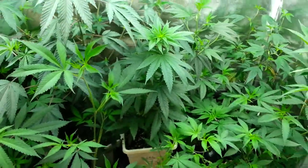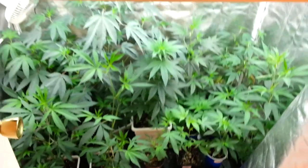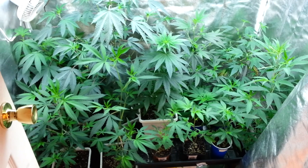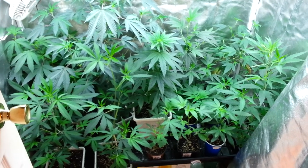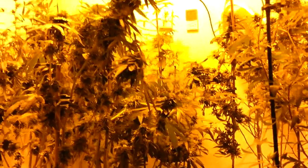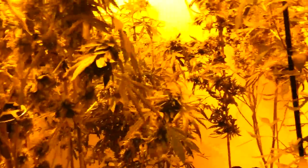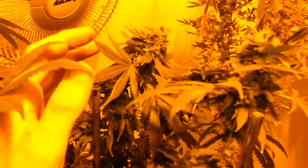That's the veg tent. Let me back on out and move things around and we'll hop in the flower room. Any questions right now, go ahead and write them up. We're back — at about 4:20 here in the video. Let me hop on in — it's kind of hard, I got a few things falling in here. Let me hop on and show everybody the Master Bubba Kush.